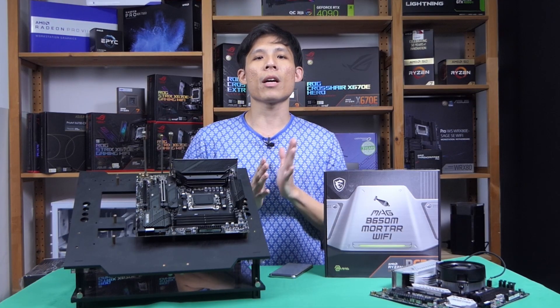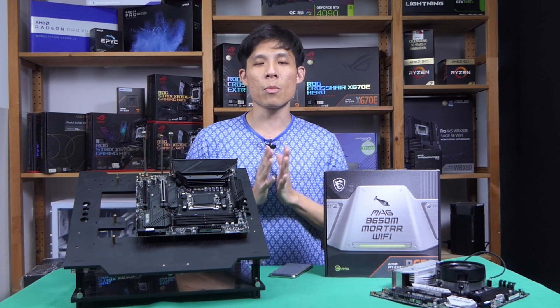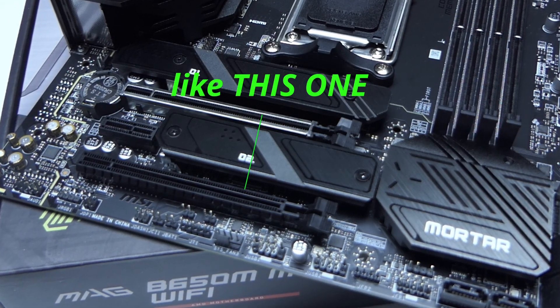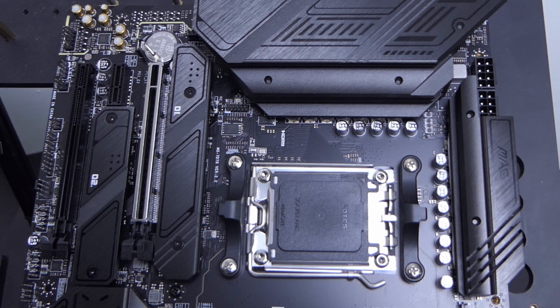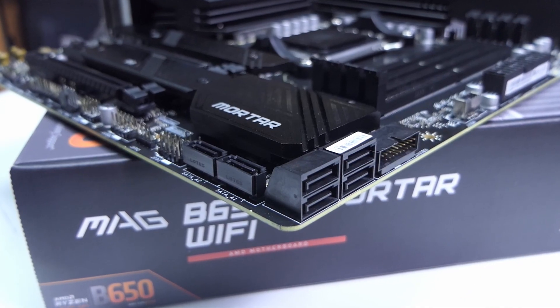On the flip side, if you want two NVMe SSDs on this new motherboard, you don't have to worry about other slots being disabled. You will have access to all PCIe slots with no halving of speeds on the PCIe slots and SATA ports.